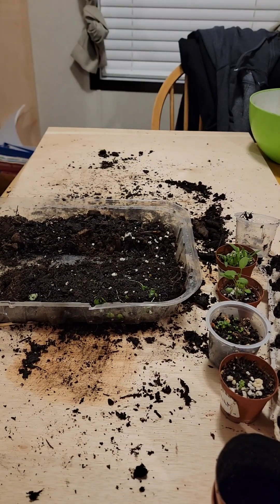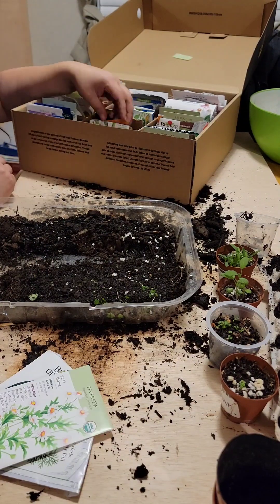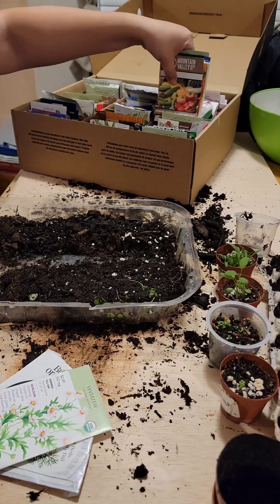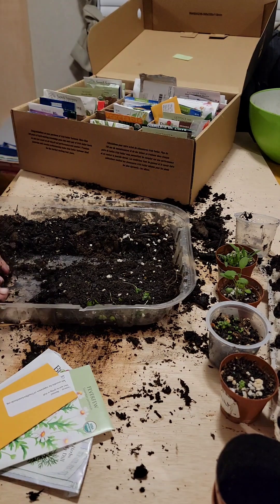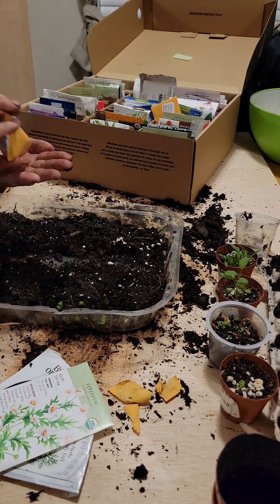Here I have some herbs growing in those little pots that weren't quite big enough to transplant yet. Here I decided to plant a few things — some of them I've grown before, some of them I've never grown and had success with.